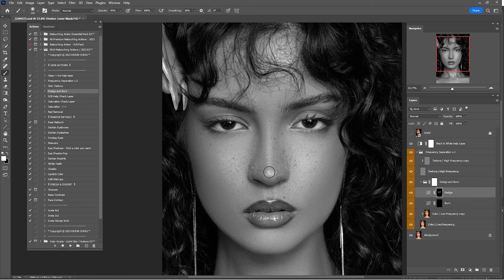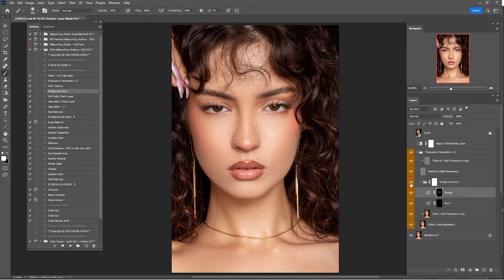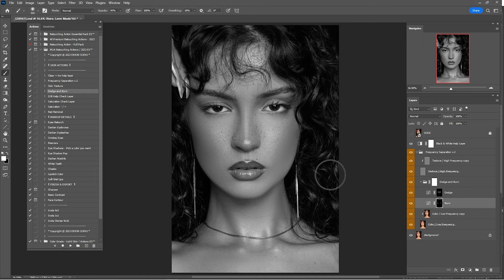Zoom out and here's a before and after of the dodge. I think it's okay but it's too much, so I'll go by 55%. Now check it before and after again. Click on Burn, turn on the black-and-white detail layer again, and start painting with a white brush into the black layer mask.